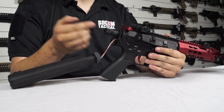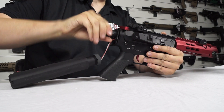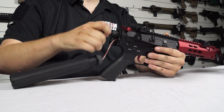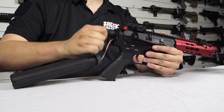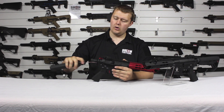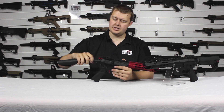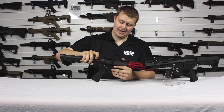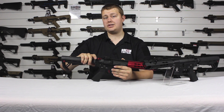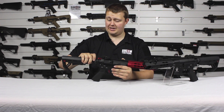With the stock off you can access the bolt. You just undo this and the spring comes out, then you can put a new spring in. So when you need to change a spring — whether you want to reduce the power for a CQB site with lower FPS settings, or up the power for some reason — you can change the spring easily without a tech, without tools, and without worrying about the exploding gearbox problem.